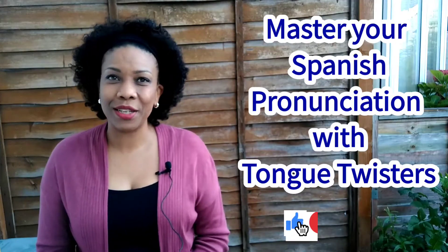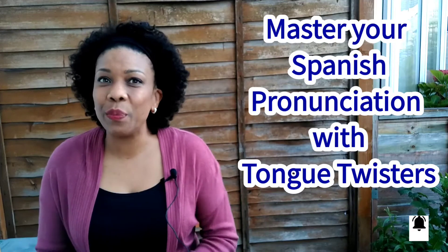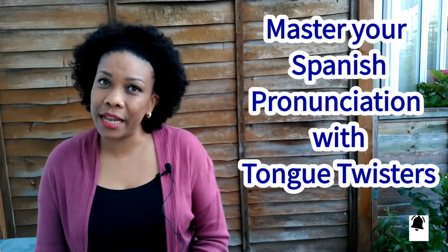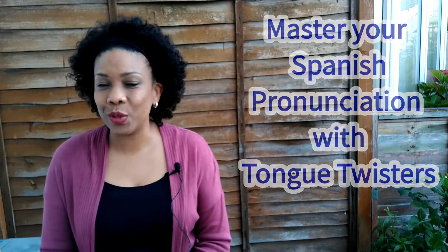This is episode number three of our series: Master Your Spanish Pronunciation with Tongue Twisters. Please write any questions in the comment section. I will be happy to read everything and answer you. Without further ado, let's start with episode three.